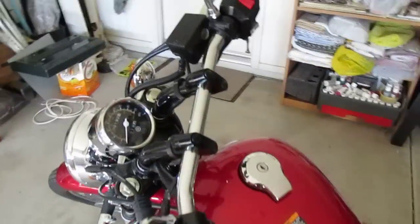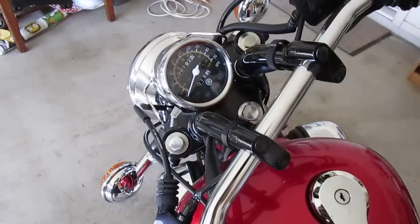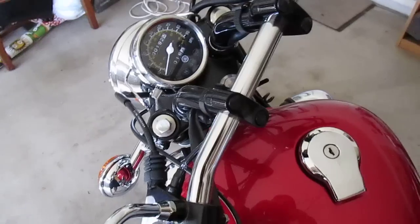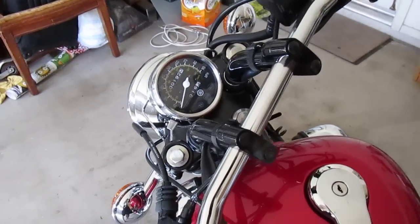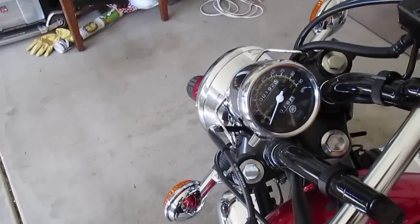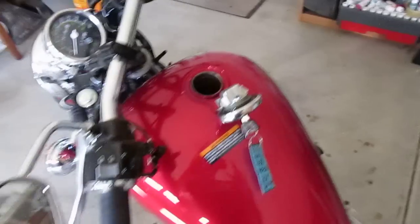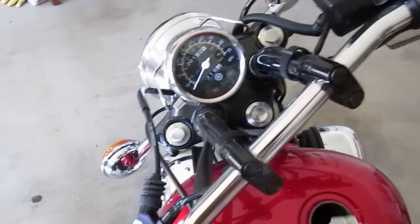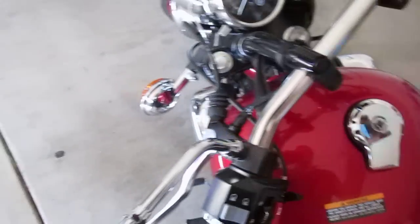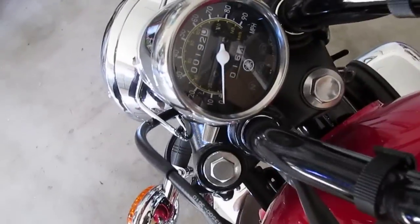I'll start with a con. The dealer told me they gave me a full tank of gas, which was a lie — they actually gave me like half a tank. This bike gets 75 miles to the gallon, and they said they filled it up, so I figured I could get a good 140 miles out of it before having to fill since it's a 2.4 gallon tank. But I only got like 90 miles.